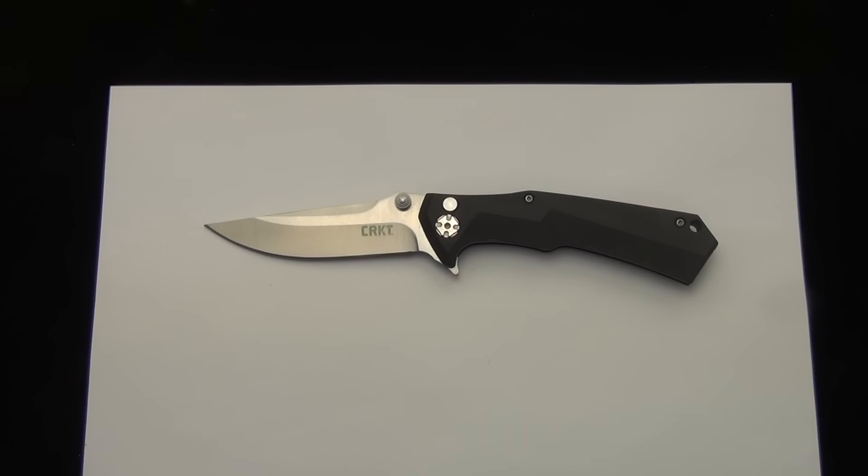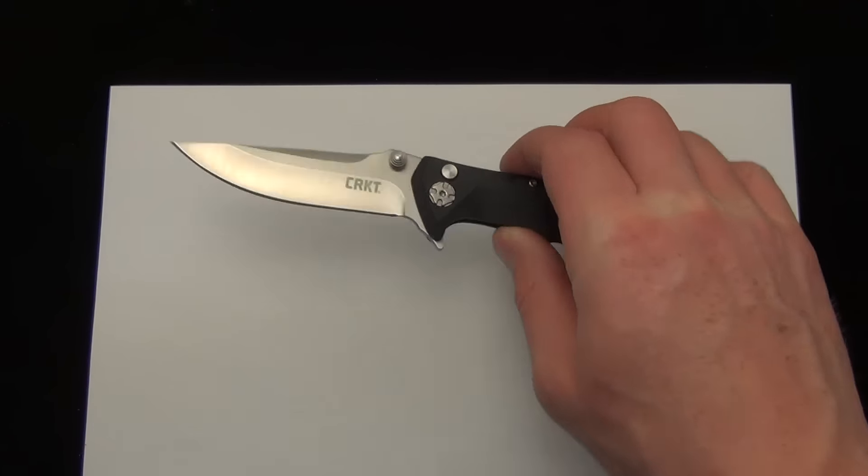So just some quick specs before we demo the knife: 3.38 inches of 8CR13MoV stainless, and it's 3.4 ounces.